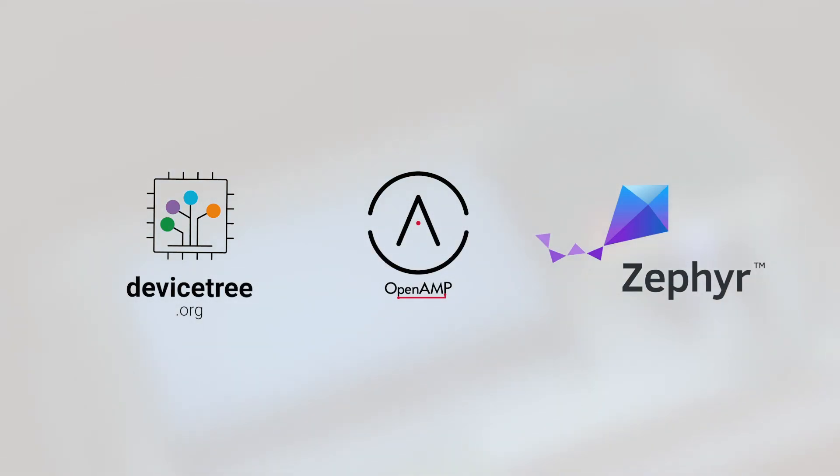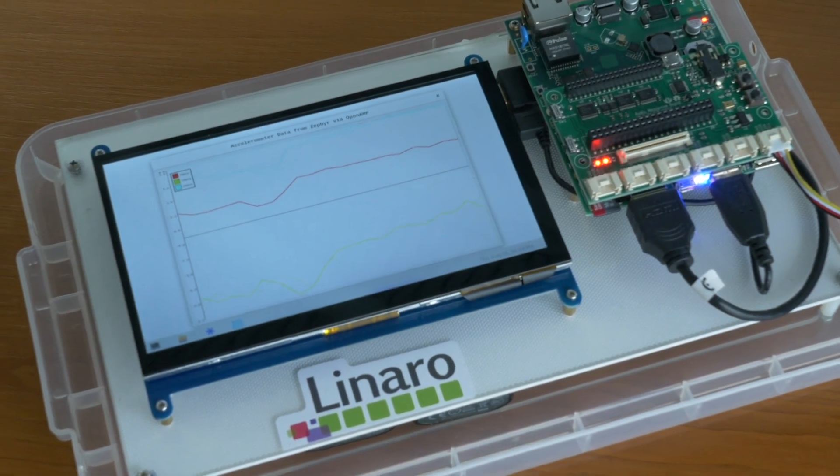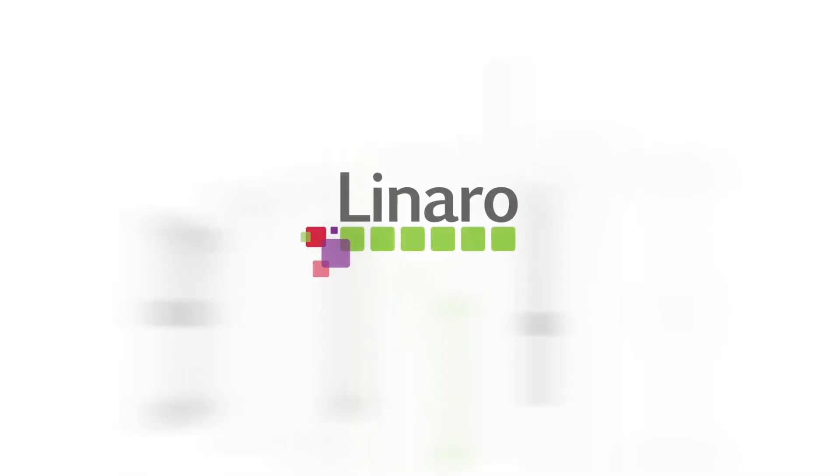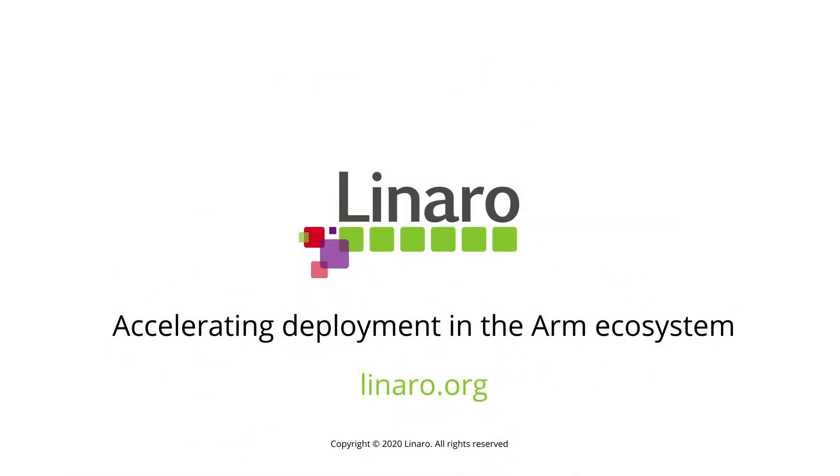In this case, communication between the cores uses OpenAmp, and DeviceTree configures the software running on both the A7 and M4 cores. Thank you.